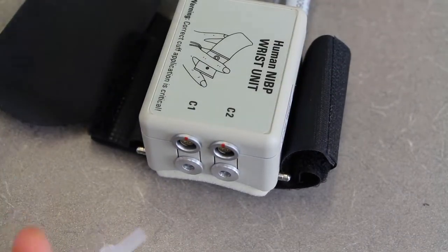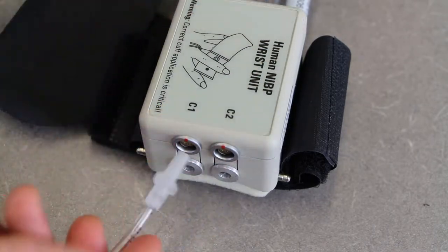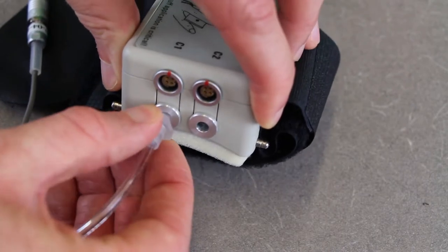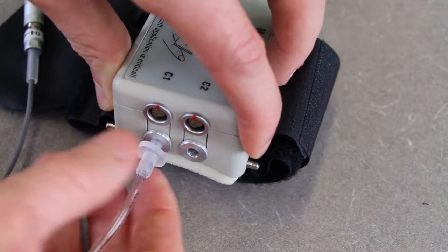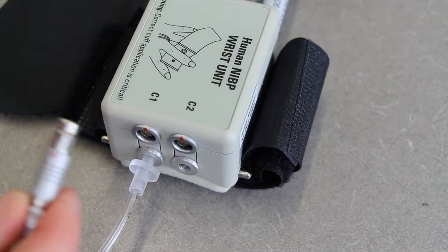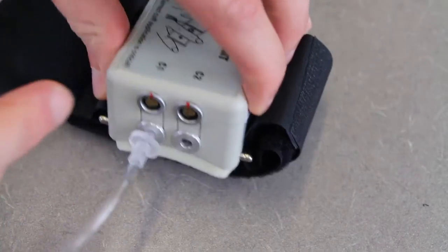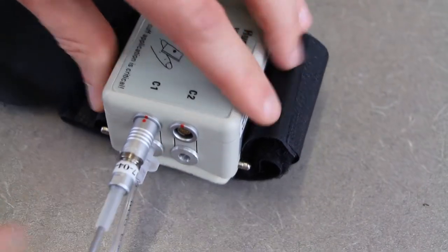Take the two tubes from the finger cuff — the air tube goes into the bottom hole, put it in lightly finger-tight, and give it a little twist to create some friction. For the data connector, line up the red dot on the connector with the red dot on the port and push it in until it clicks.